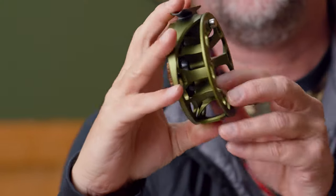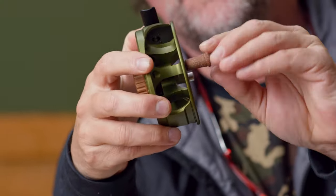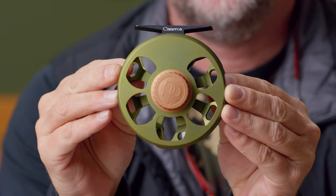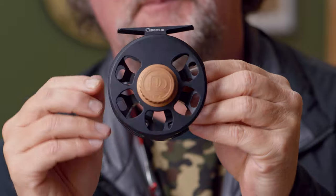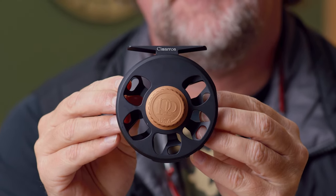You can get a quality U.S. made fly reel from the Ross Reel Company, which has been in business since 1973. I have been selling Ross reels since day one of my career in 1989, so I've been doing business with these folks for a long time. This is a good reel — we're very impressed with it and we're going to sell a lot of these.